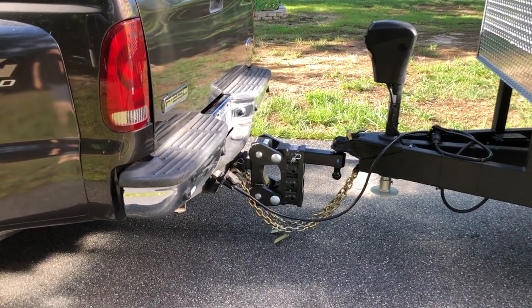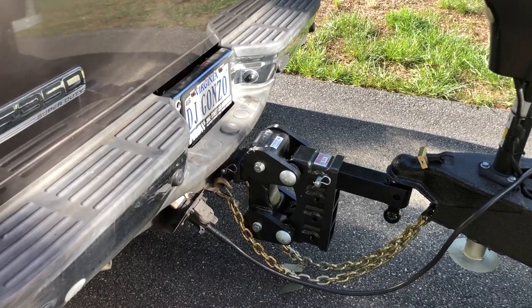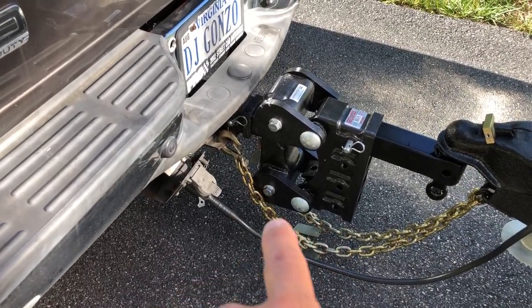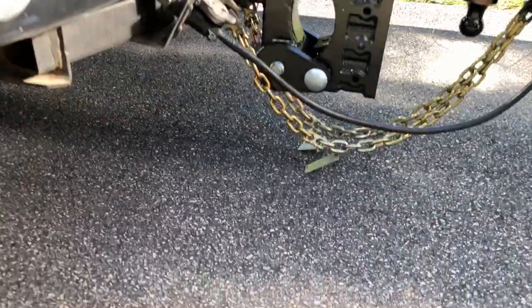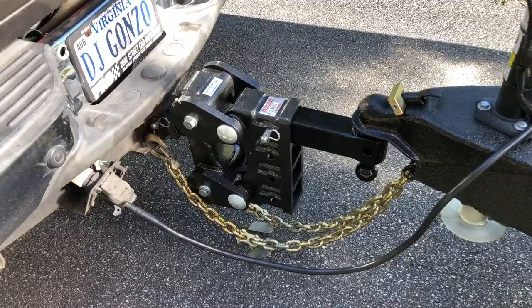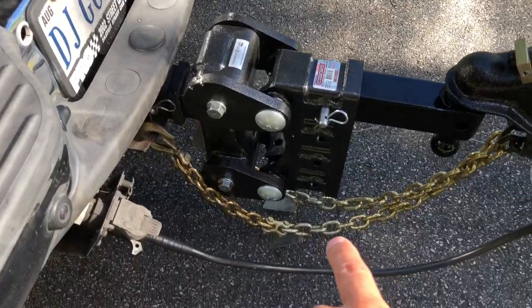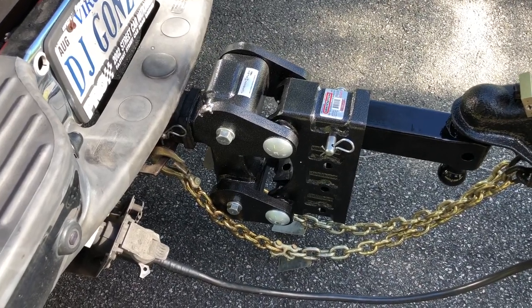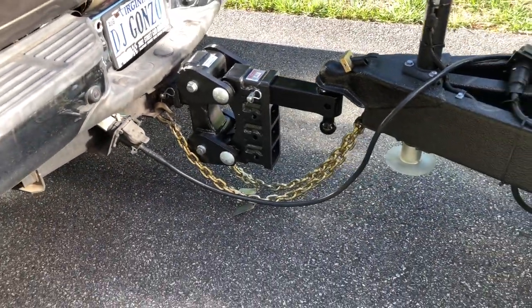To make tighter turns, you're also going to have to add extensions to your chains. These aren't all together just yet — I had the pins in, I added a coupler to each one to add on about a foot. The length looks good; I'll just have to take those tags off. These chains are five-sixteenths, so I matched up with what was already there. They're rated up to 4,700 pounds, which is good enough to hold on if something gets disconnected.